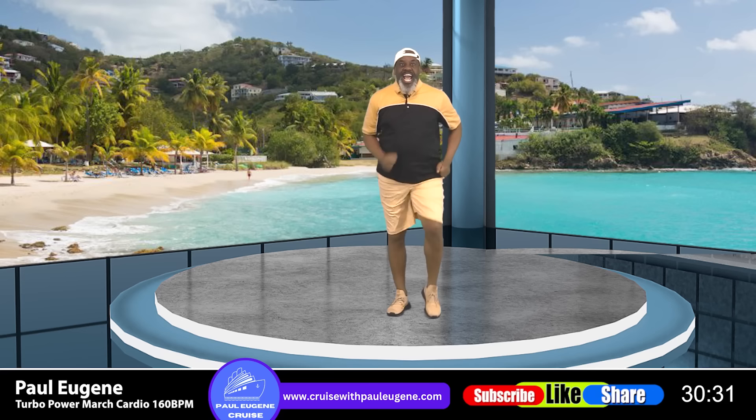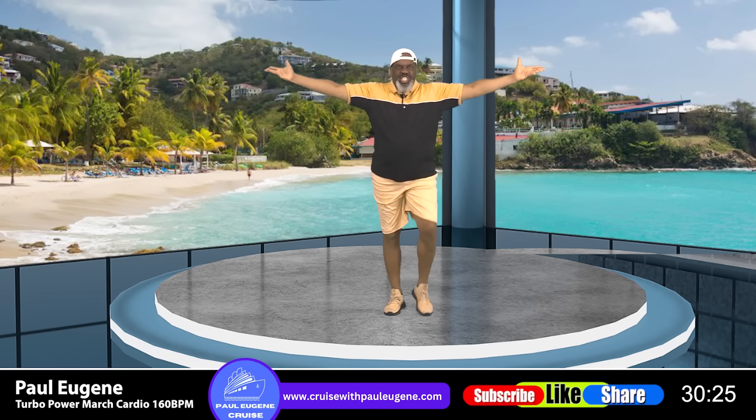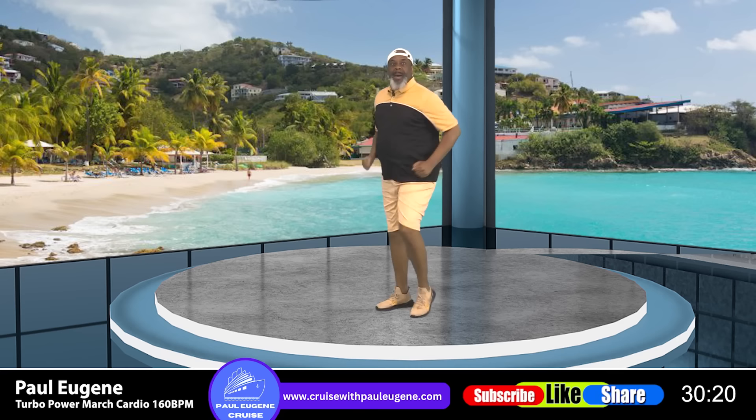How are you today for this fresh new day? Are you up for the challenge? The Olo Power March Challenge! Walk, walk, go!